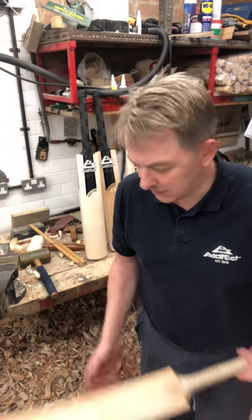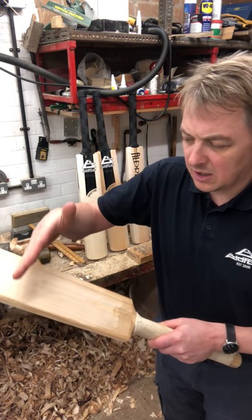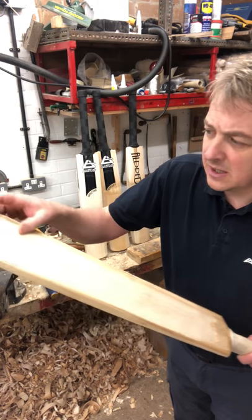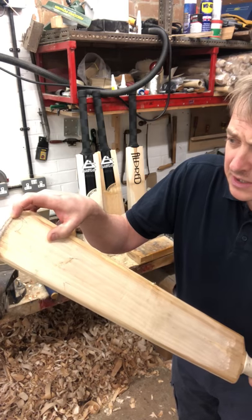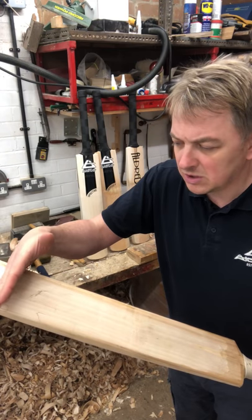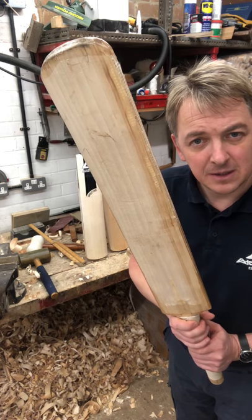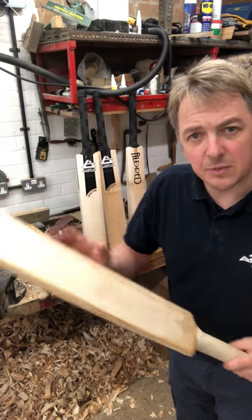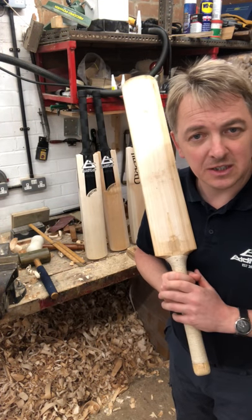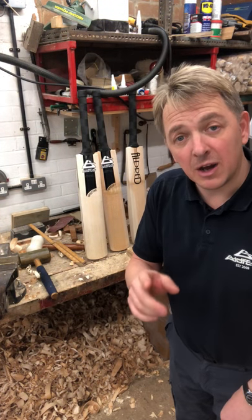Take worrying about low bouncing or bouncy wickets out of your head, because the middle on any bat is from there to there - you can't do any more than that. The middle is never going to be up from your sticker line. Bottom of your sticker line to your splice, your shoulders, and your bottom two and a half to three inches are never going to be a middle. It's always two to two and a half inches up from the toe to just below your sticker line, no matter what shape. That ping comes from the quality of the pressing and the quality of the handles - the pickup is in the shaping, that's the skill of the bat maker.